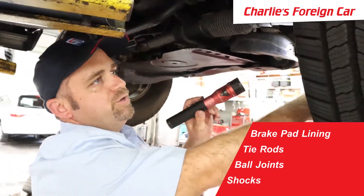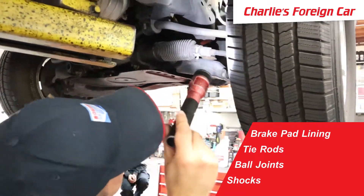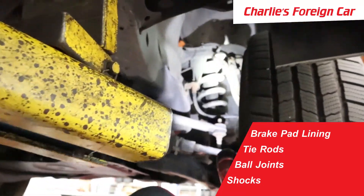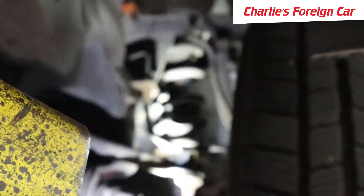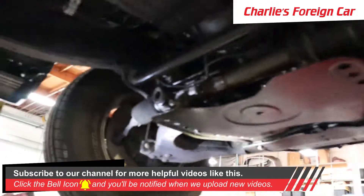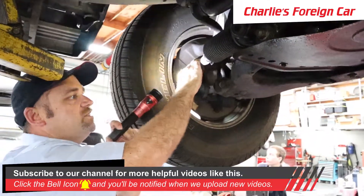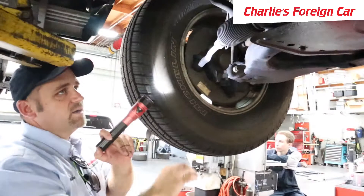Same thing with the ball joints — we want to inspect the shocks and make sure they're not leaking. The shocks are not leaking, but they do look old. The right front has tie rods, ball joints, and shocks, and the left front has all the same components.